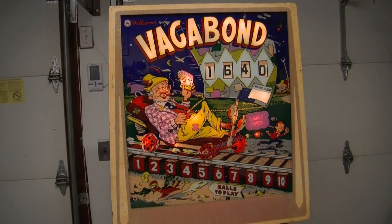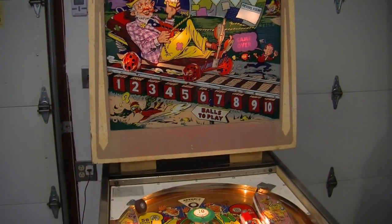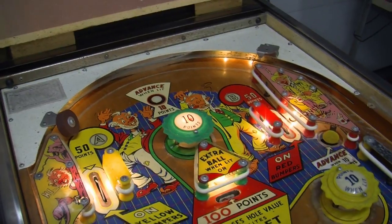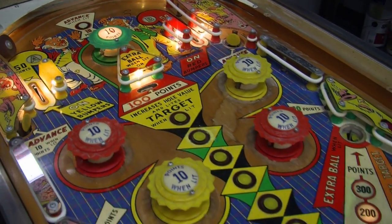Dave here with Lunar Amusements, and we have a great machine to show you. This is a Williams Vagabond, and it came out on October 10th, 1962.